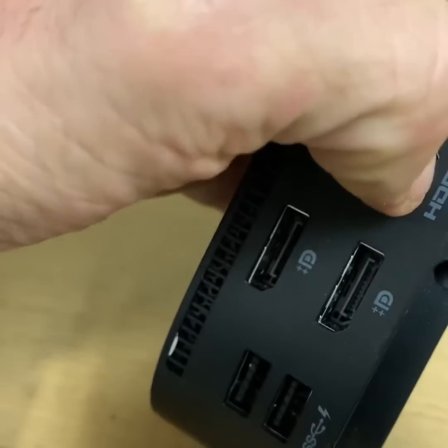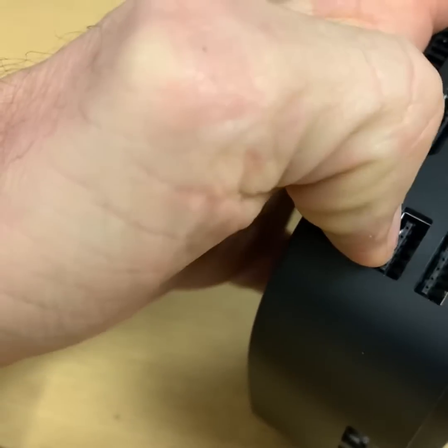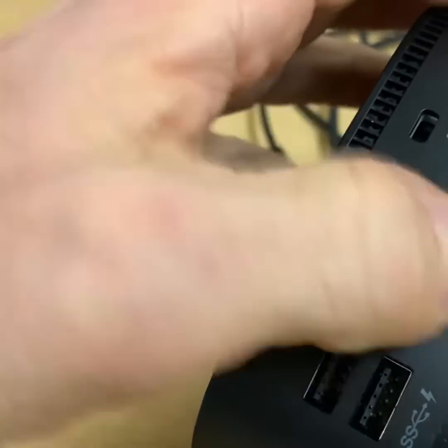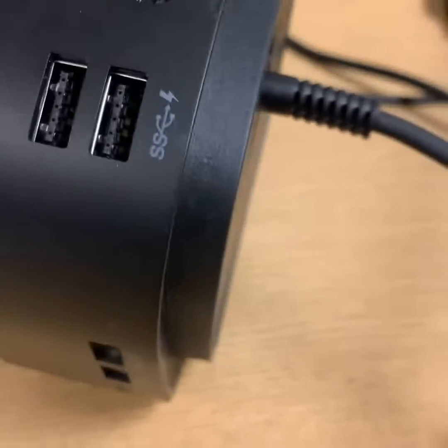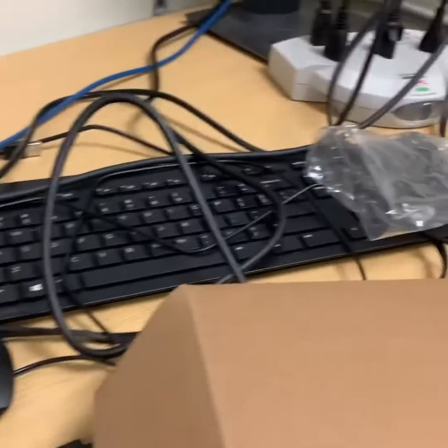So you got HDMI, you got two digital ports, and you got USB for keyboard and mouse. We're gonna use one of these right now because that monitor is not lit up, and that connection is somewhere on my desk here.